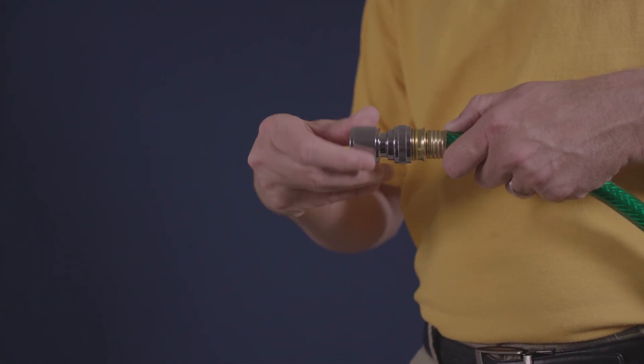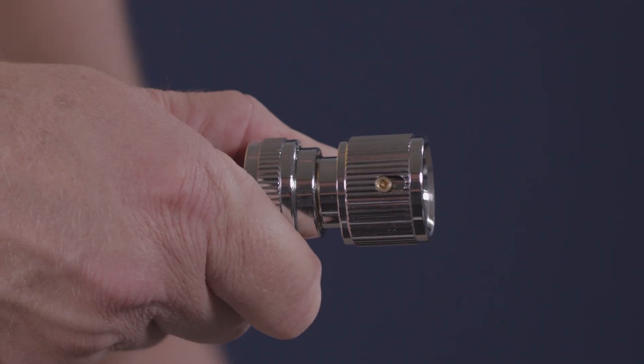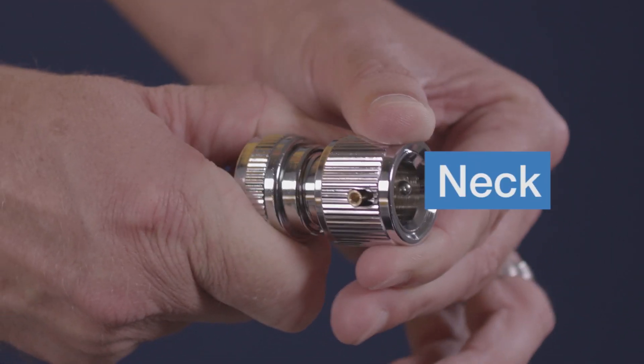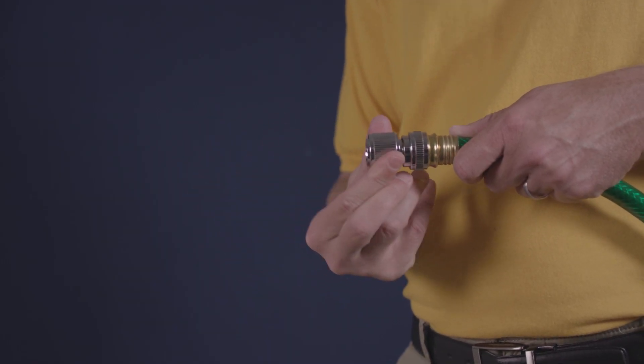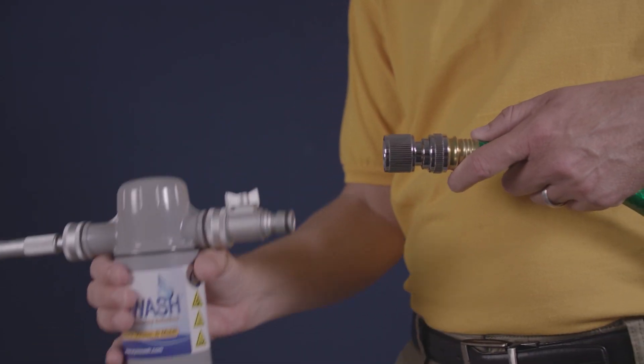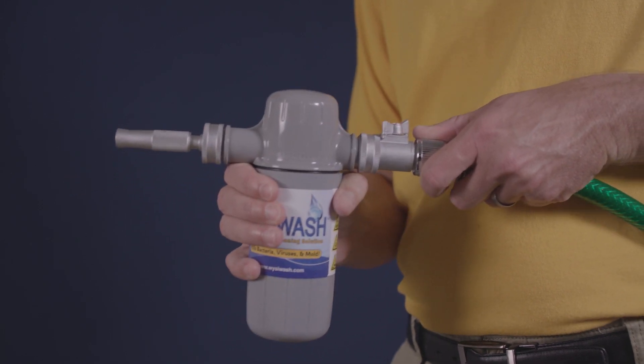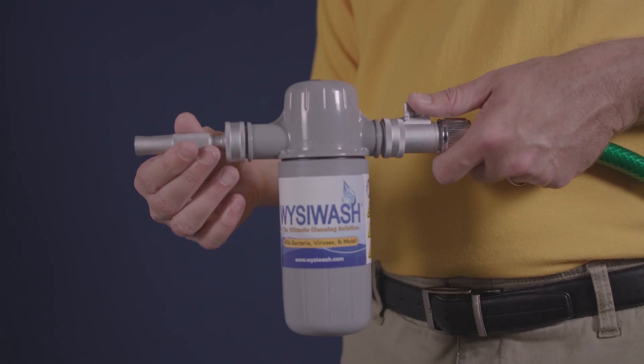The Sanitizer V attaches to a standard garden hose using a quick connect system. Attaching the female quick connect onto the hose is simple. This outer part is called the neck. To connect the Sanitizer V to the hose, pull the neck back, then insert the male into your Sanitizer V before releasing the neck. Finally, check that they're securely connected.